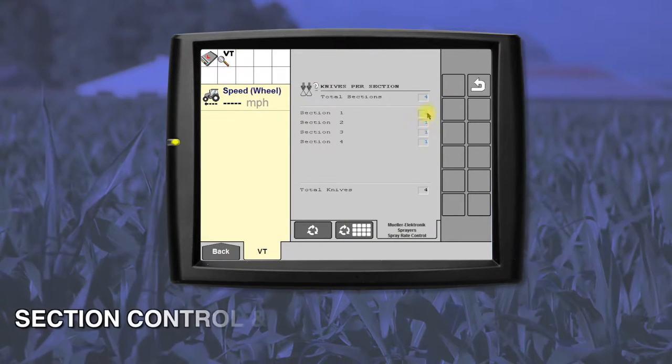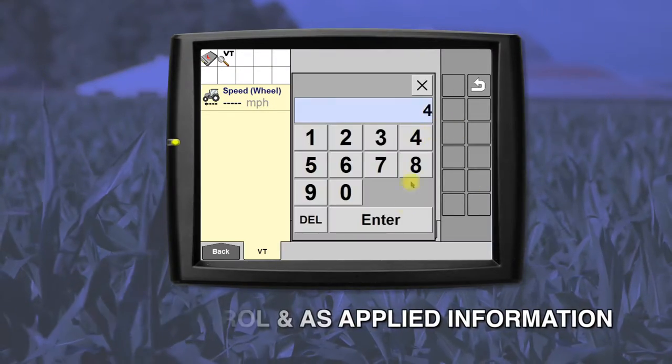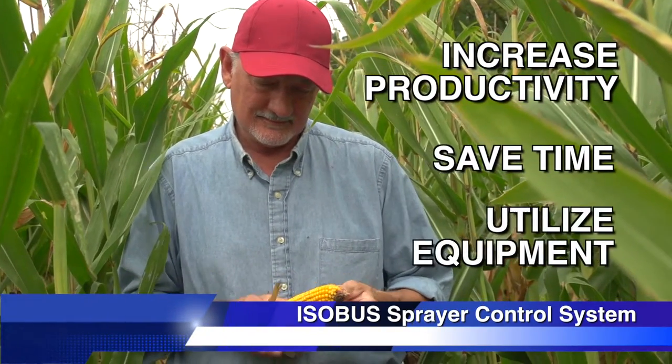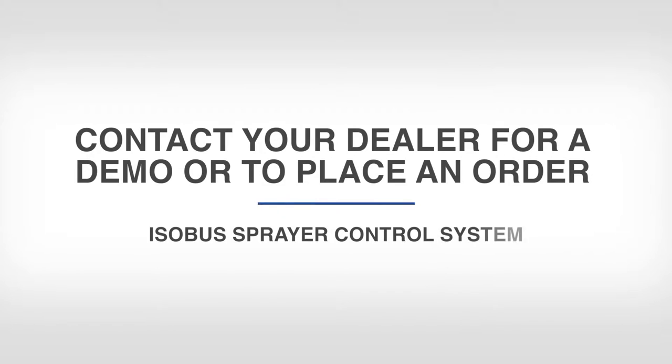Simple setup, configuration, and calibration happen on your existing display by launching the ISO bus universal terminal. This solution gives you complete section control and prescription as-applied information. Increase your productivity, save time, and utilize your equipment investment with the ISO bus sprayer control system. Contact your New Holland dealer for a demonstration or help with placing an order.